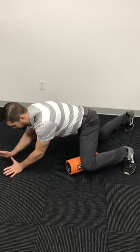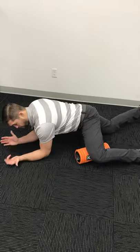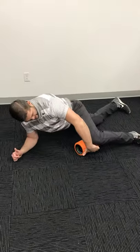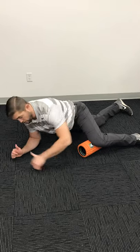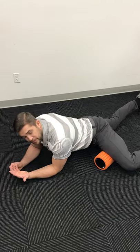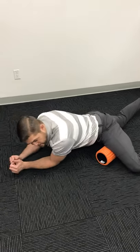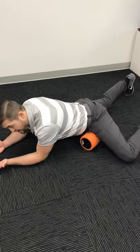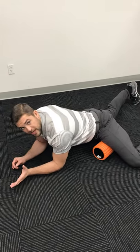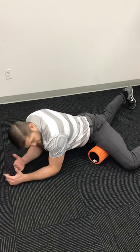For the adductor, get on all fours like you're getting into a plank position, with the inside of your knee sitting on the foam roller. Slowly scroll in, scanning the muscle at about one inch per second all the way up into your groin, then come back down. As you come back down, stop on the most tender point and hang on that spot for about 60 seconds. Make sure you do this on both sides.